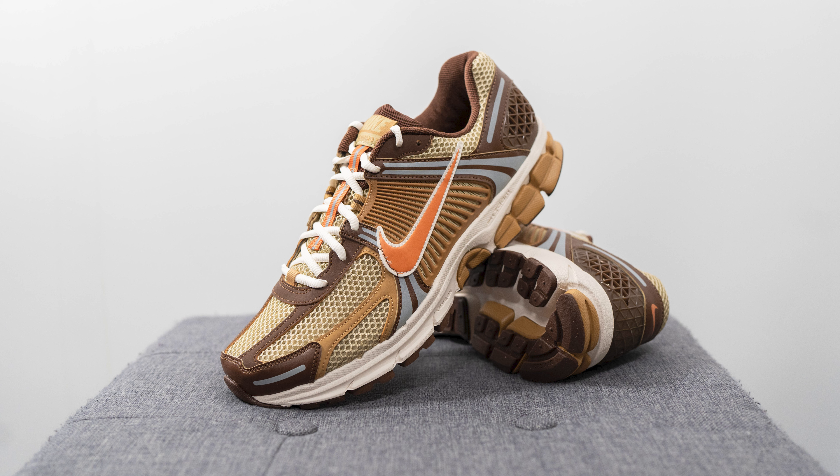The upper of the shoe is also very lightweight and breathable, which makes it a very solid shoe in the hot summer months.